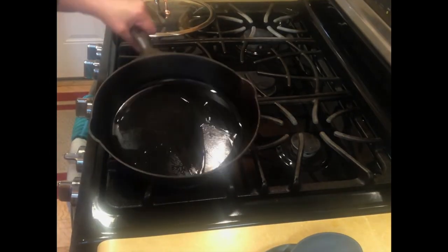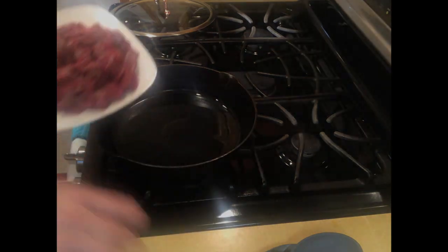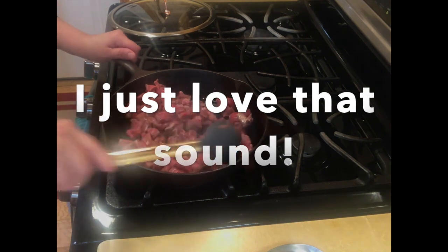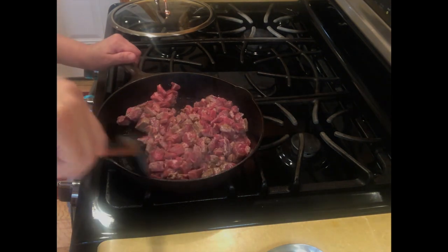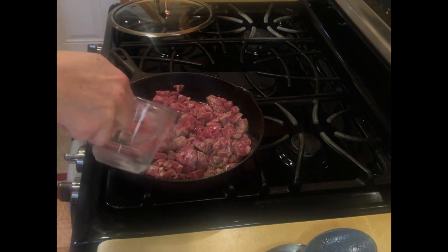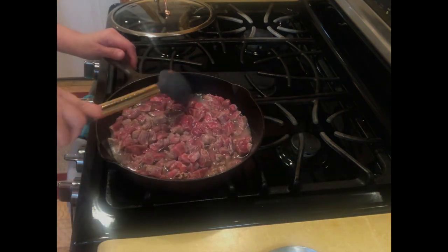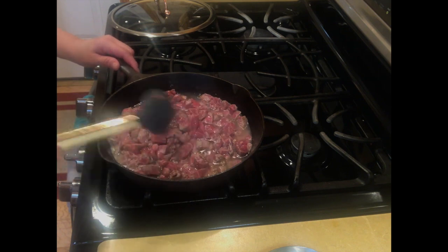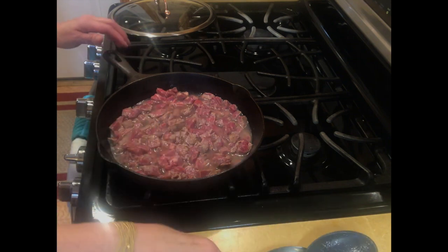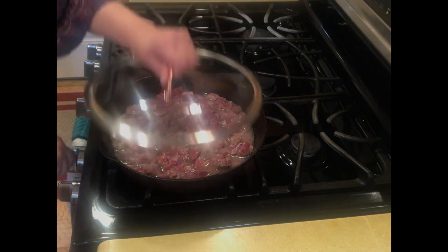I have a hot cast iron skillet with a tablespoon of olive oil. We're going to put the meat in, add the water, and cook for about 30 minutes on medium to low heat. Don't cover the meat fully — just add water to about the middle. Try to get it in a single layer so it cooks evenly, then turn the fire down to low.